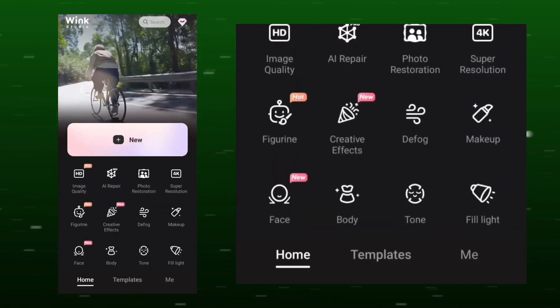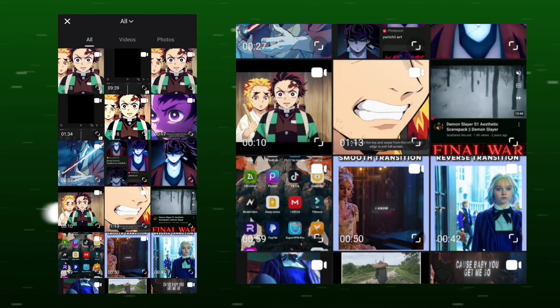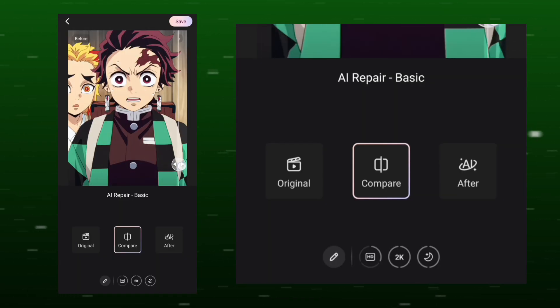Export it. Select AI Repair — this will repair and improve the quality. Choose Basic, then select the clip you just exported. Apply the same settings I'm using. Click Auto. You can compare before and after.